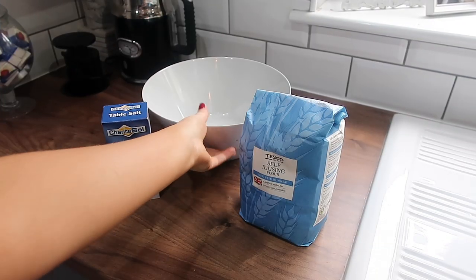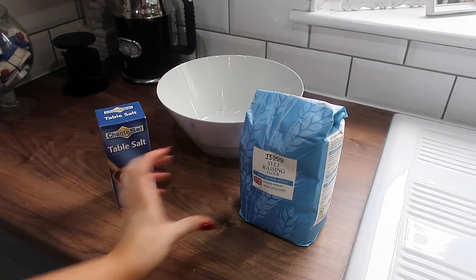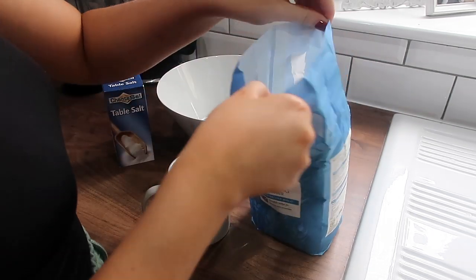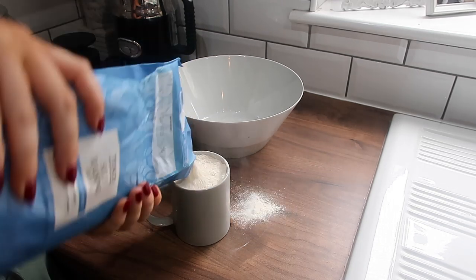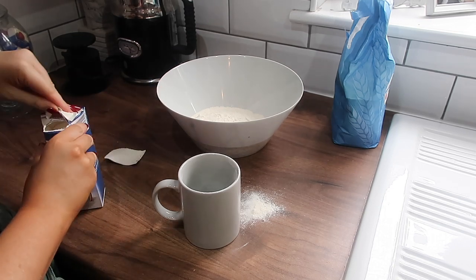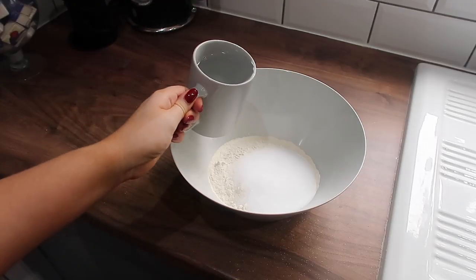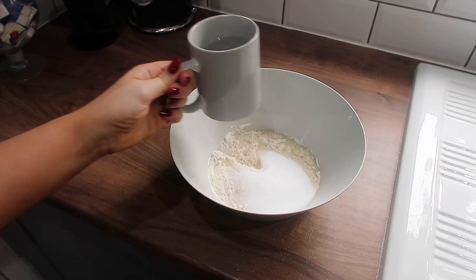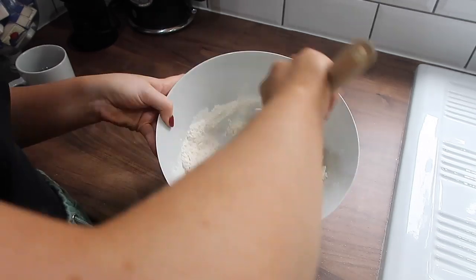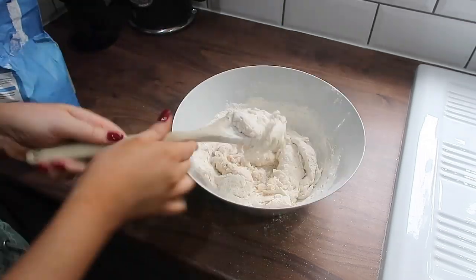My next idea is to make your own salt dough, and I'm going to show you the easiest salt dough recipe there is. All you need is table salt and flour — that's it — plus a bowl. You do a whole cup of flour and then half a cup of salt. I learned this recipe when I was teaching and I've been using it ever since. Then all you have to do is add warm water just to your liking. If it gets too sticky, just add a little bit more flour.